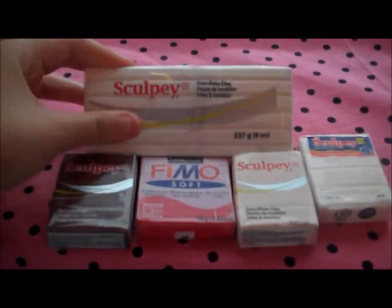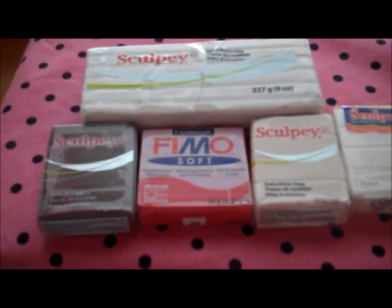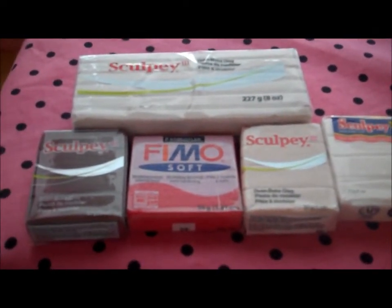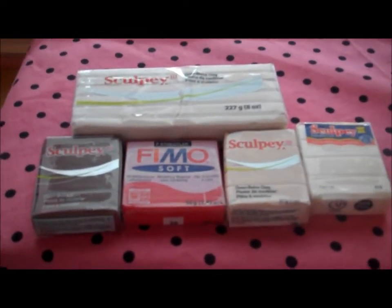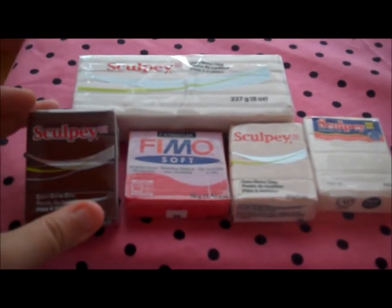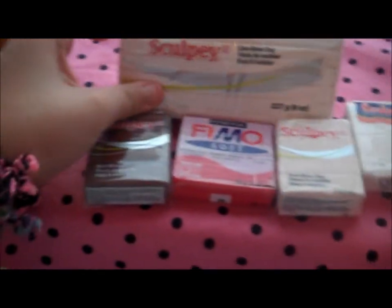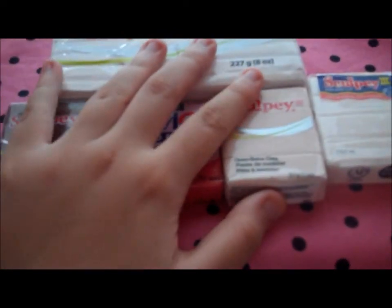But yeah, so that's what I got. I got some chocolate, and then my mom said she's probably going to get me some Fimo Deco Gel and then some translucent liquid Sculptee, because I ran out of translucent liquid Sculptee. I've never used Fimo Deco Gel and I really want it. But I love what I got, because this is what I asked for and I got it.